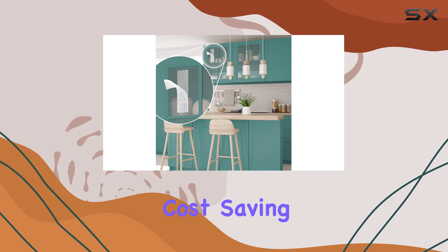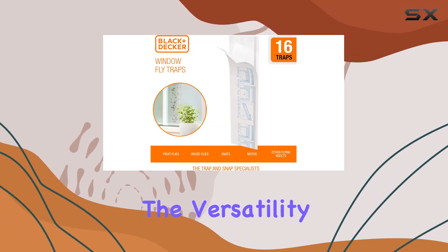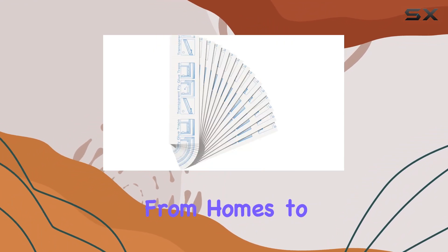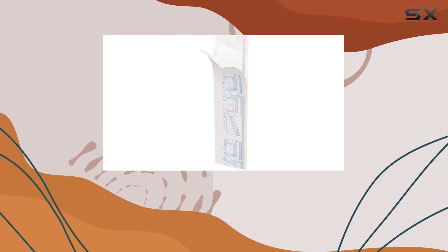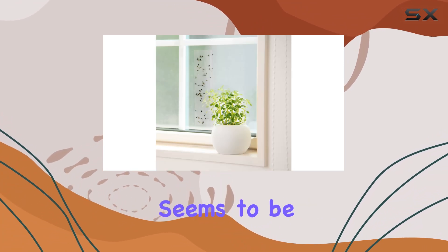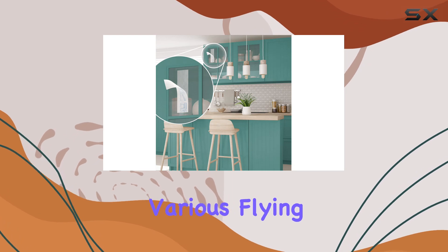This could be a significant cost saving over time. The product description also mentions the versatility of these traps, suggesting they can be used in various settings, from homes to commercial spaces. They even suggest using them in barns and greenhouses, indicating a wide range of potential applications. Black and Decker seems to be positioning this product as a comprehensive solution for various flying insect problems.